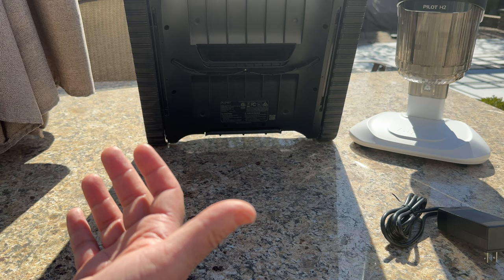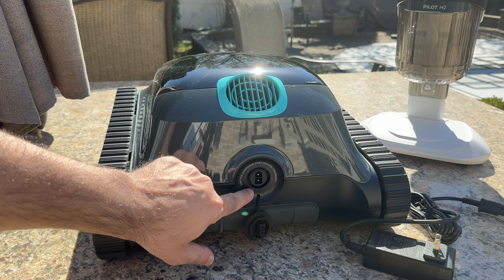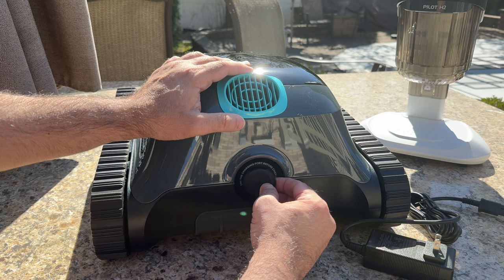In the back of the robot you have the charging port. It's important to keep this dry — you don't want to plug in with the port wet in any way. It has a deep plug that connects to contact points. Once done charging, you position the rubber plug back in and you're set to go.